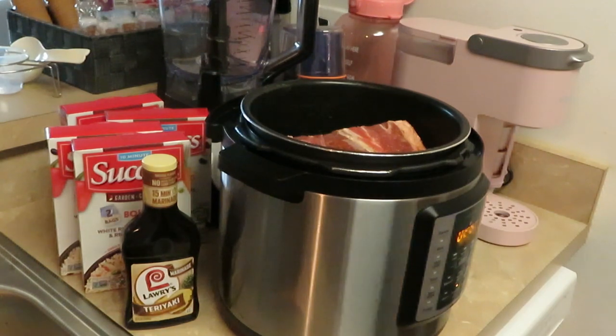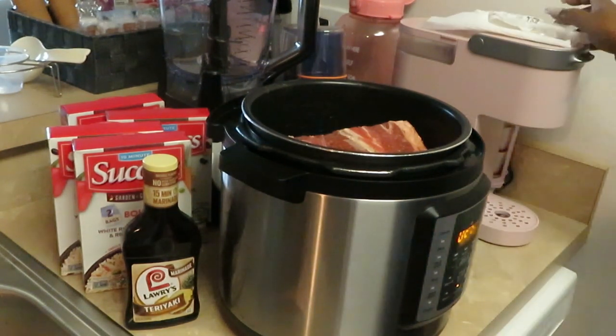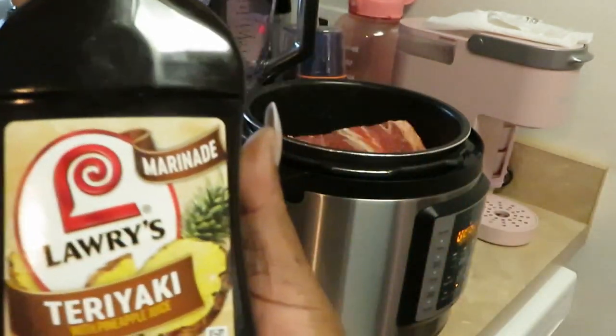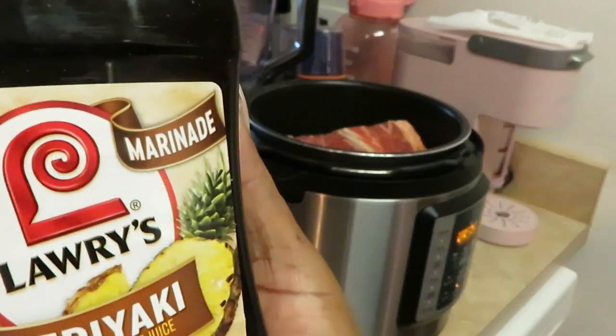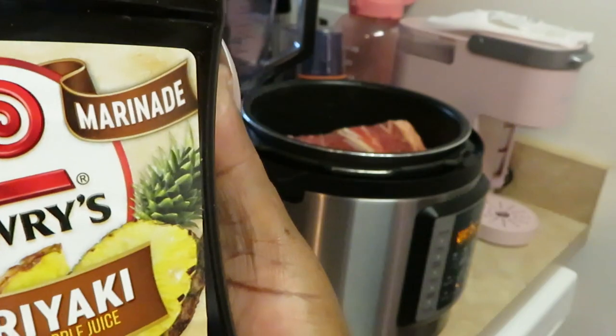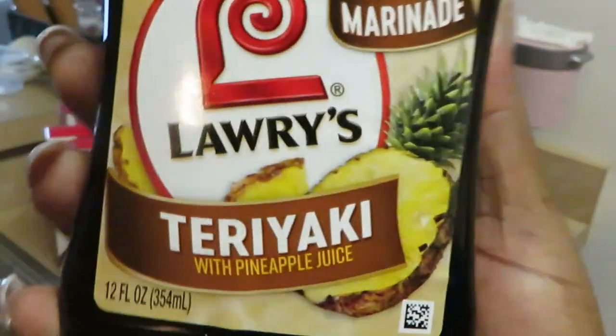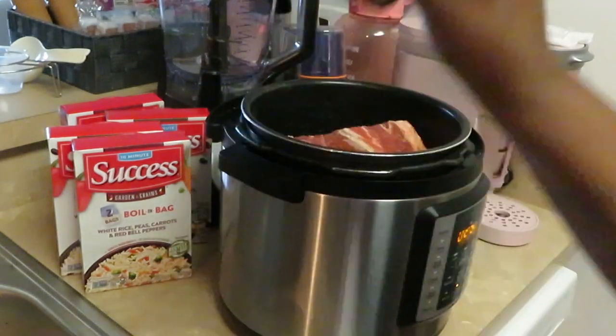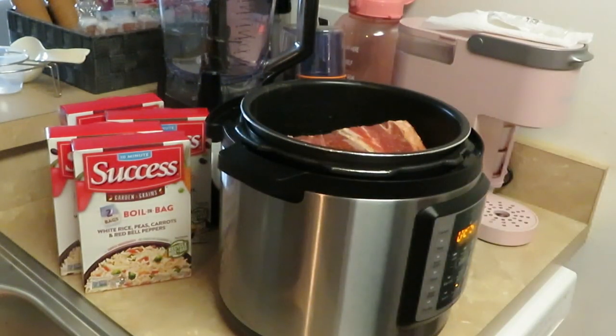This is gonna be a teriyaki pork roast, and this is the teriyaki glaze I love using — Larry's teriyaki with pineapple sauce. I love it! That pineapple gives it a little sweetness. I'm gonna make a teriyaki sauce and put it in with the pork roast.